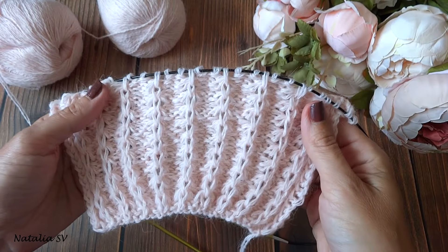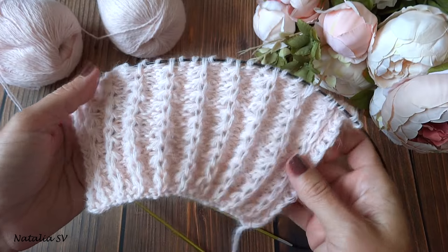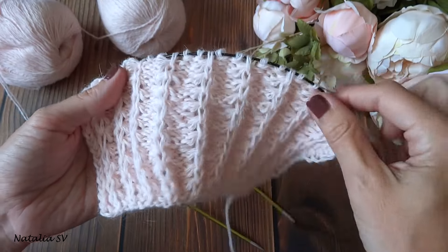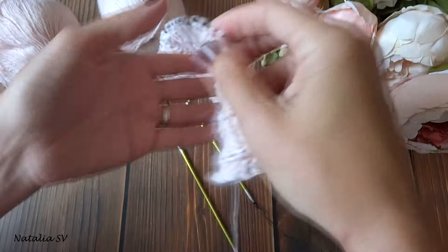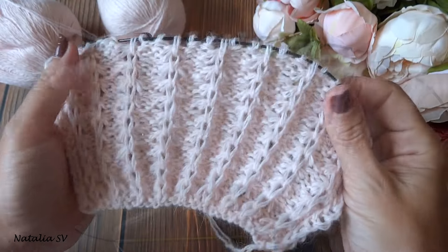Друзья, всем большой привет! Меня зовут Наталья, вы на канале о вязании. Сегодня хочу предложить вам мастер-класс по такому интересному, красивому, необычному узору. Посмотрите, какая красота: вот так он смотрится с лицевой стороны, вот так — с изнанки.